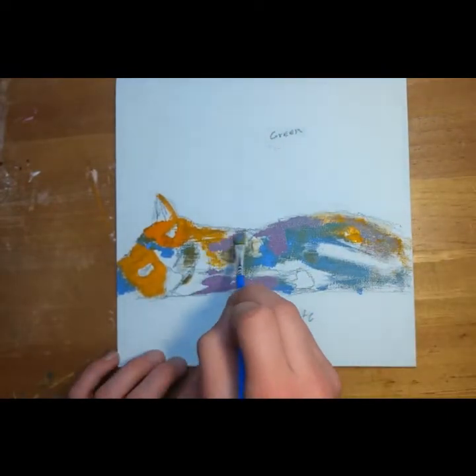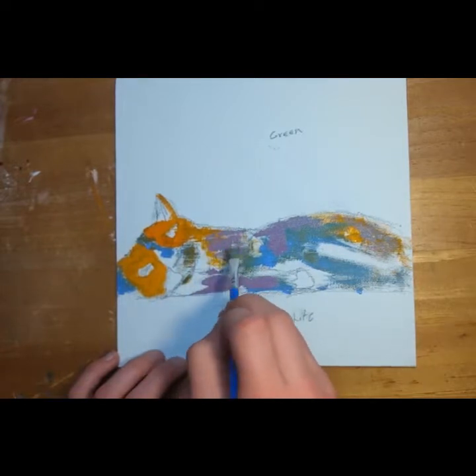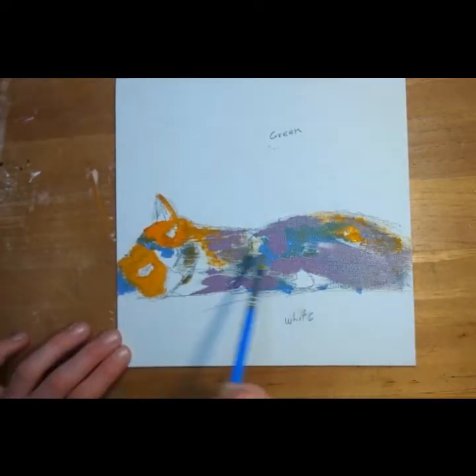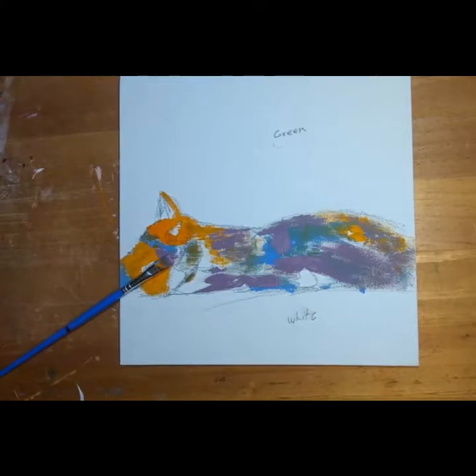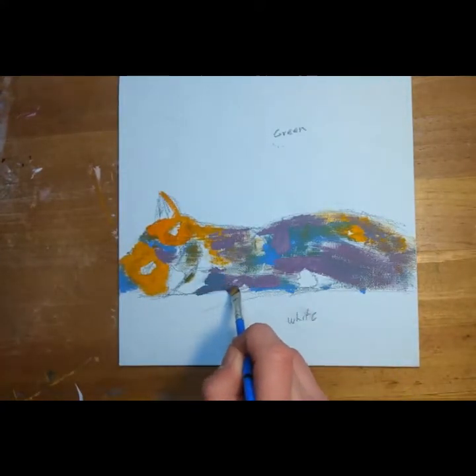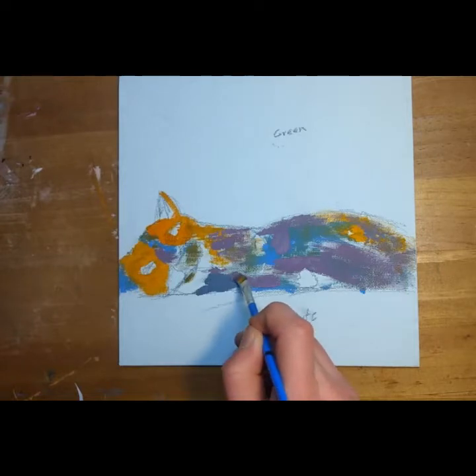You may be wondering why I'm putting blues and purples — it's because the fur is black, but I don't want it to look too black. This usually lightens it up and makes it more fur-like.